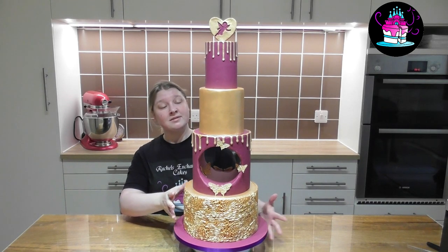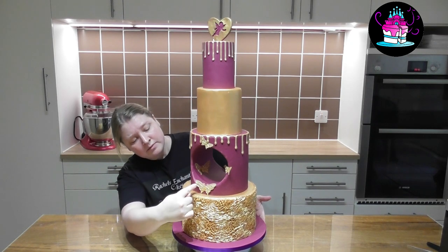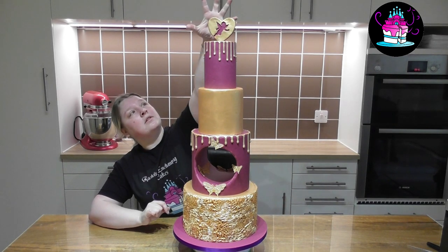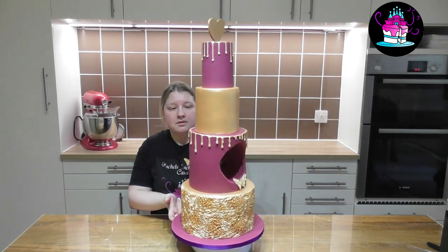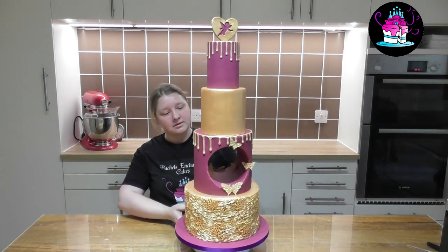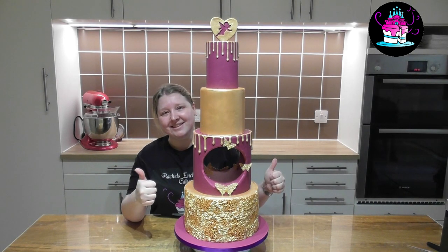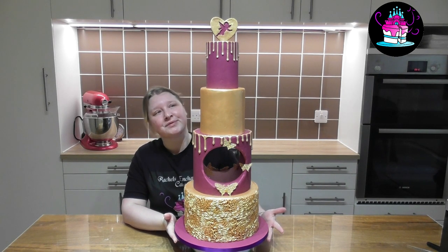Hi everyone and welcome back to Rachel's Enchanting Cakes. Today we're going to do this four-tier beauty. We have some beautiful gold effects on the drips, on the third tier, on the base tier. A lovely rosette ruffle effect that's been made extremely easy. I'm going to show you everything step by step. Gold butterflies. Sweet Stamp is featured on the edible cake topper that you can see on the top.